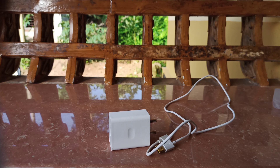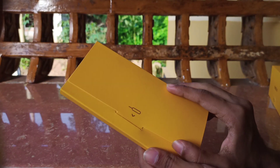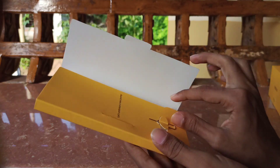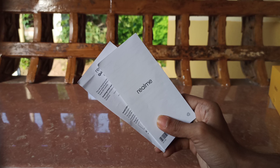Inside the box we also have a fast charger, a protection item, a SIM ejector, and documentation.